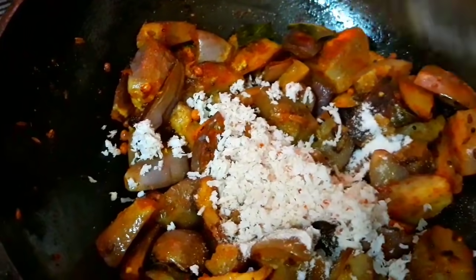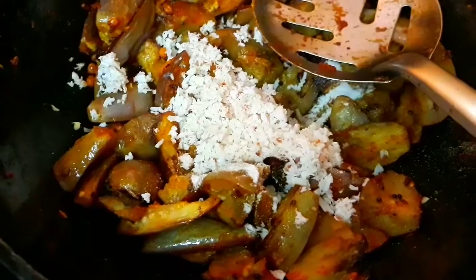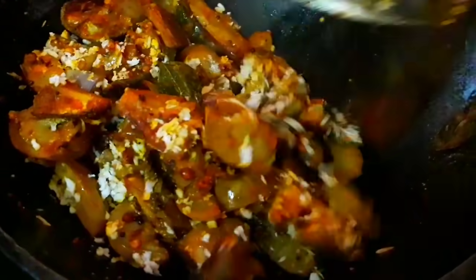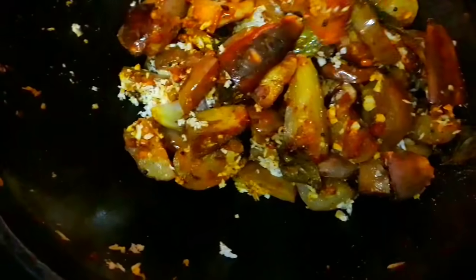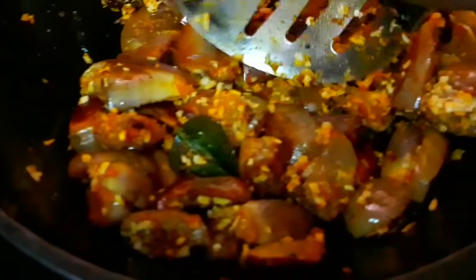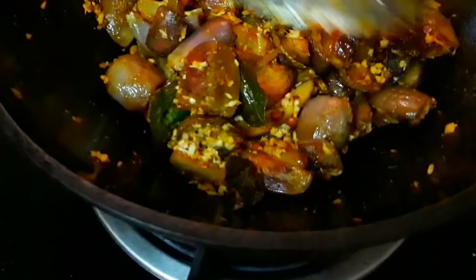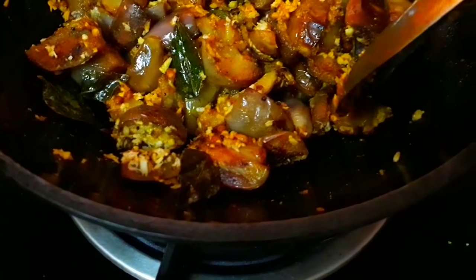You can cook it with a little bit more. You can mix it with a little bit. I will cook it a little bit more. It is good for you to use it as well — if you don't use it, you can skip it.